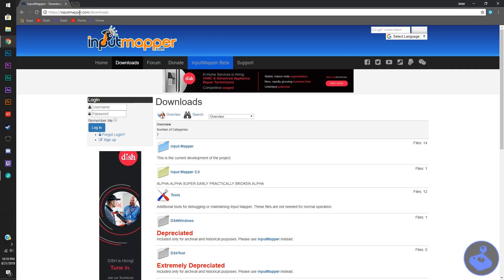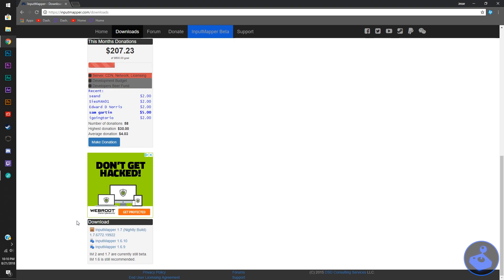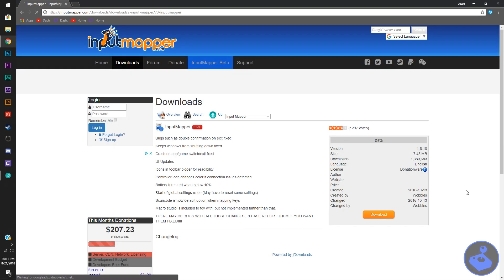you're going to want to go to inputmapper.com/downloads. At the very bottom of the page, you can see a little download window. The one I'm using is InputMapper 1.6.10. However, if there's a new version, I suggest using that one. This just happens to be the one that's out right now.